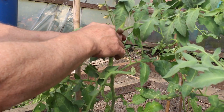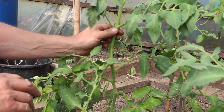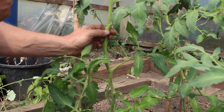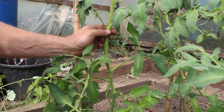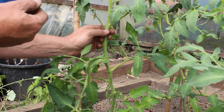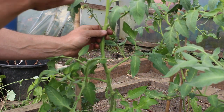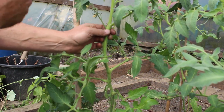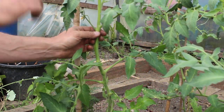Now you'll get a side shoot in here and you'll see one starting there — leave them alone. A couple of reasons for this. One is you're at the top of the plant, it's at its most fragile part. If you try to snap a side shoot out you might actually take the top of the plant out. You might also make a mistake and take the wrong side shoot out and take the top of the plant off. And later on, if the top of your plant dies, you can actually grow a side shoot on to carry your plant growing. So always leave the top 12 inches until it's grown past that point and then you can take them out.